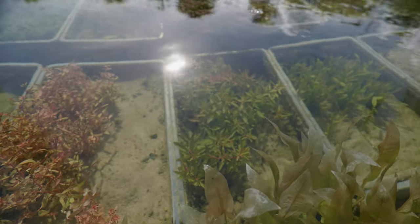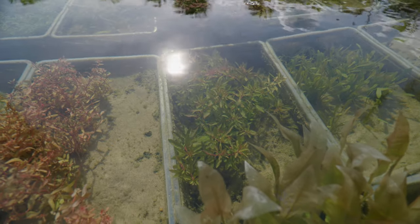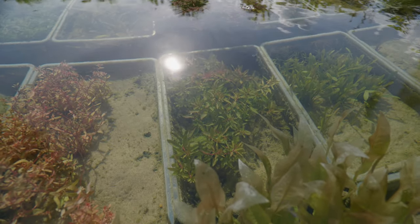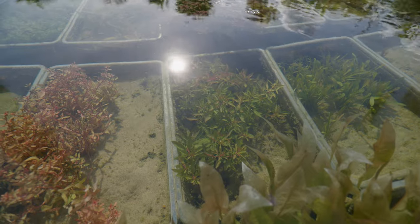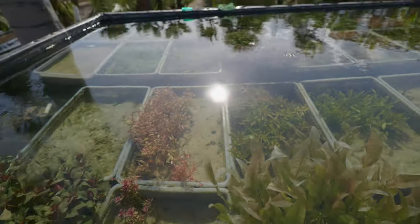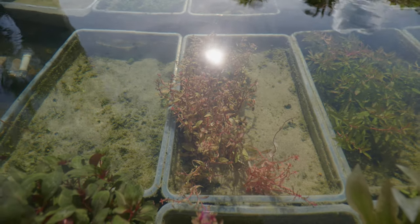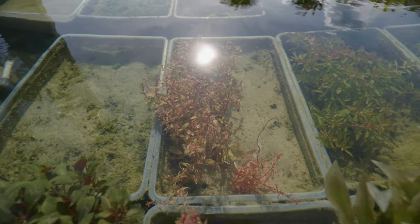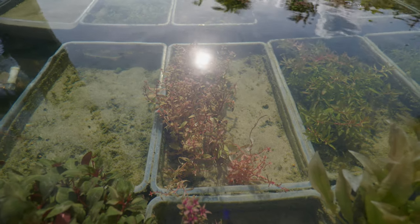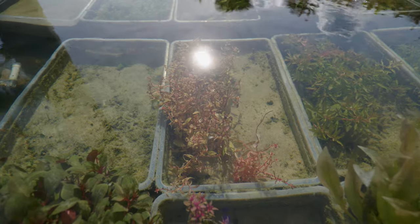In front of that we've got Proserpinaca palustris — some people call this plant mermaid weed. I just call it Proserpinaca palustris. Really really cool plant, I really like this one. Next up we've got Nacea golden, one of my favorite plants. Beautiful beautiful plant — golden color, reddish color. Not so much fast growing but still a beautiful plant. I really really like this one.